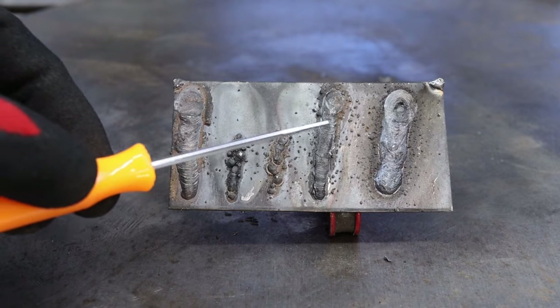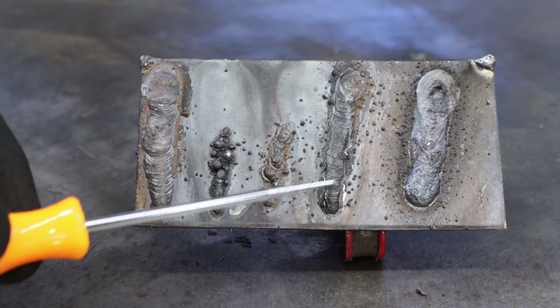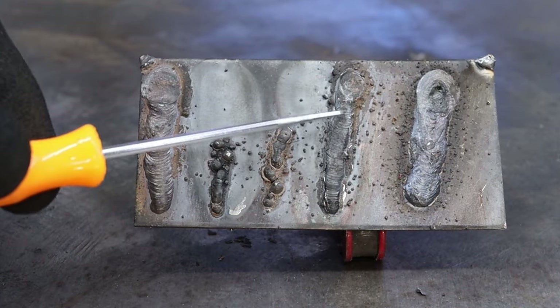A cold weld is small and heaped up, and you can see that it's not tied into that base material. Then I turned it up a little bit — still a little cold right here, got a little warmer towards the end.